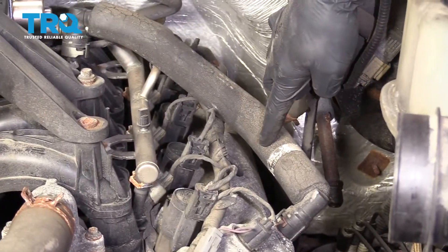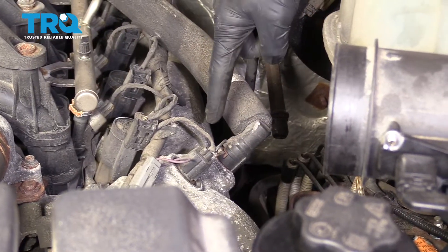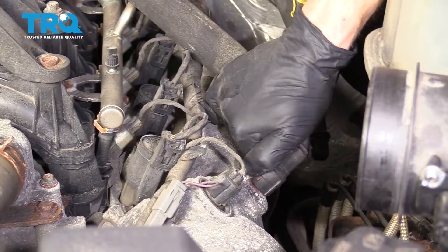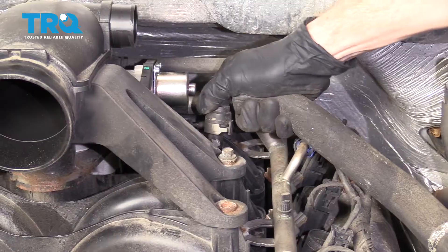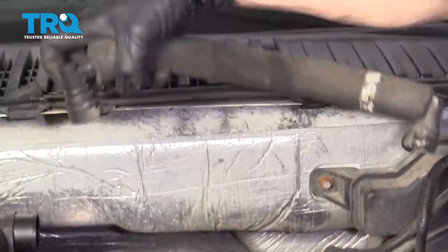Now let's move along to getting this out of the way. Just pay special attention to where the sticker is — it's on the lower aspect closest to the valve cover. Grab this little gray tab, give it a little squeeze, draw this off of the valve cover. Do the same thing to the top, and now we'll set this aside.